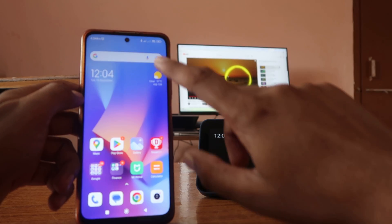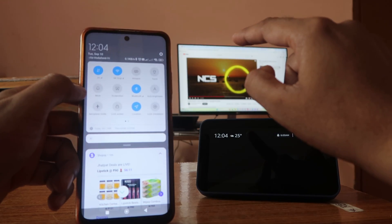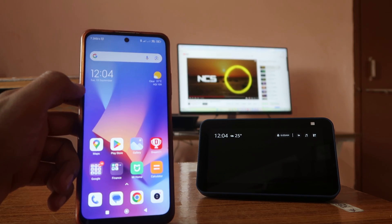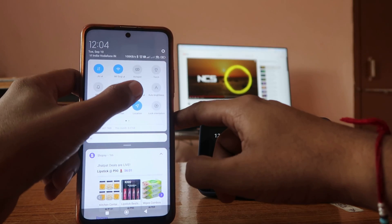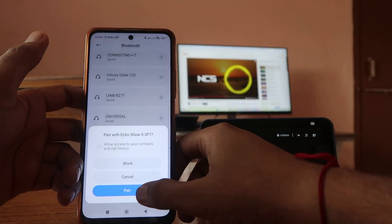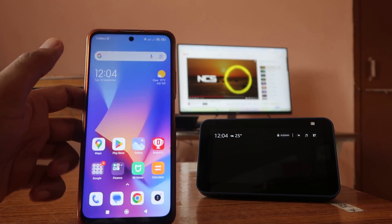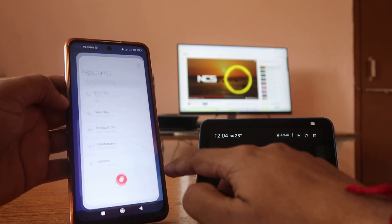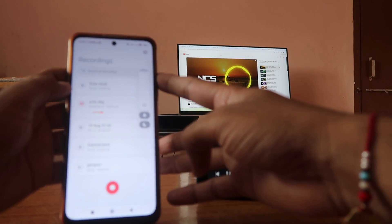First, please like the video and subscribe to the channel for more videos like this. Now, what we have to do is ask Alexa: 'Alexa, switch on Bluetooth.' It starts searching. Then go to Bluetooth on your phone, click on the Alexa Echo device, and it's connected — connected to Redmi Note 11 T5G. Now whatever you play on your device will automatically go to the speaker.